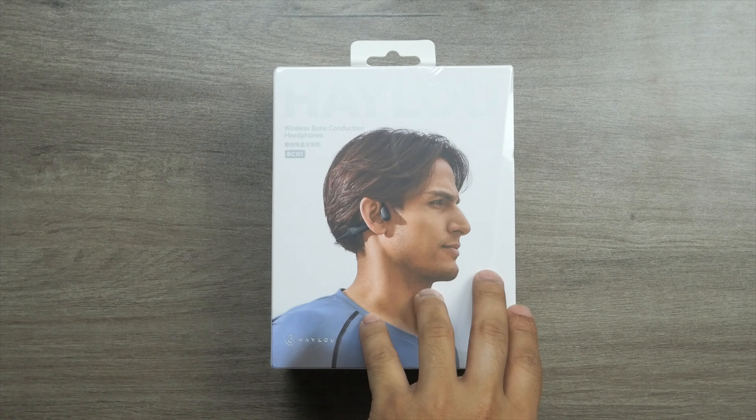What's up everybody, welcome to another honest review video. Today we have the Halo BC01 fur-free wireless bone conduction headphones. This one is a bit different than other headphones and comes with quite a lot of interesting, unique features, which we will go through, along with the testing process.